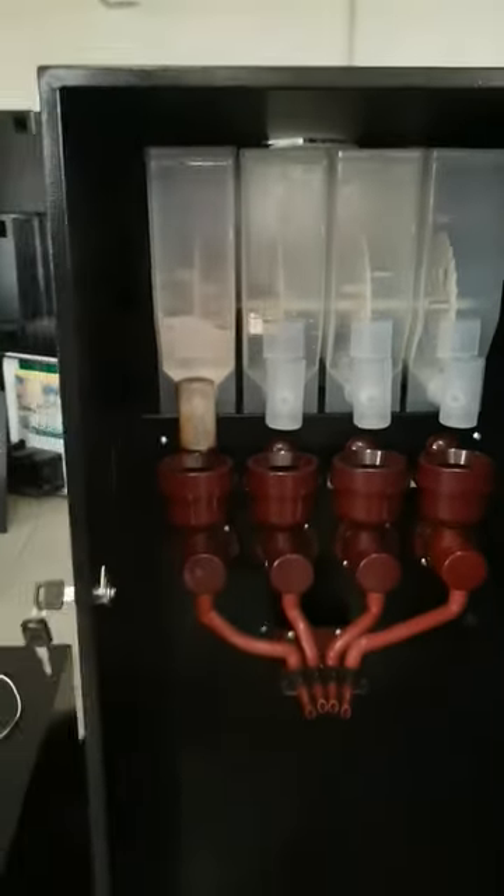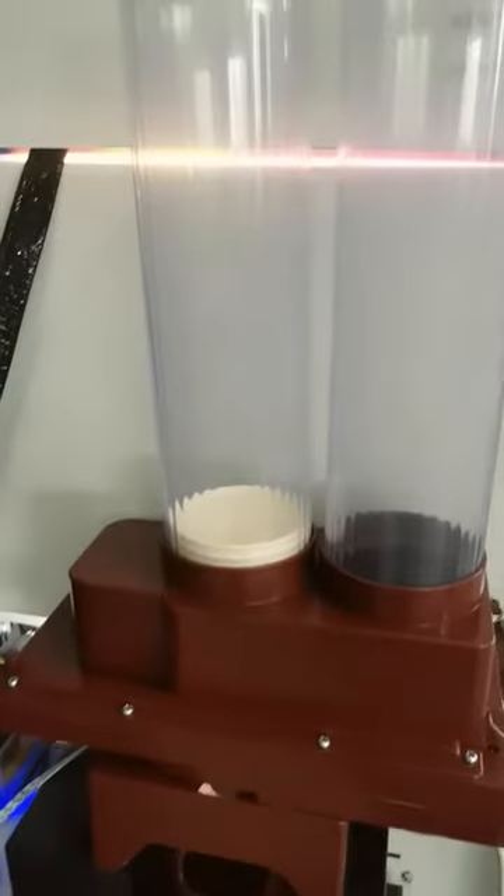It has four canisters and four powder slots, along with a coin acceptor and a dab cup for payment.